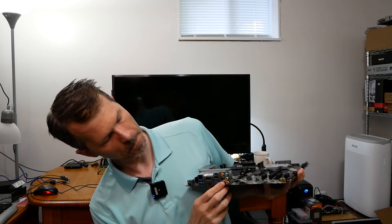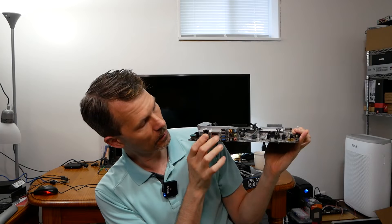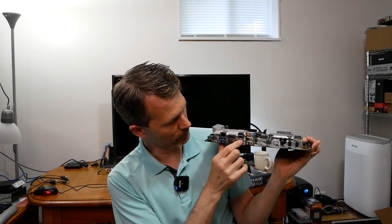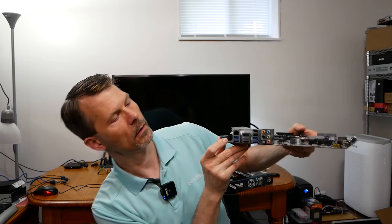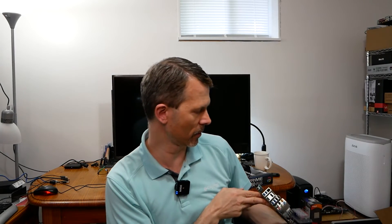Over here on the rear I/O you can see the audio out and the S/PDIF connector, along with all the various connectivity ports: Gigabit NIC, USB 3.2 slots, HDMI, DisplayPort, and a USB-C connector — which is a nice addition.